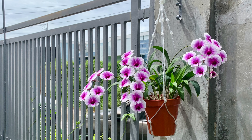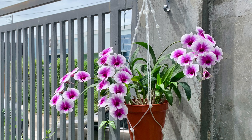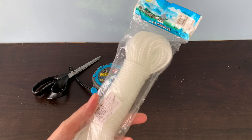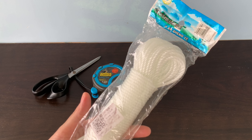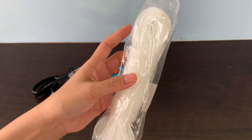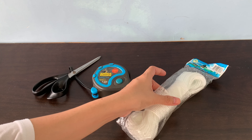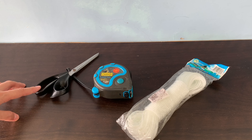Now let's make the hanger which can be used indoors or outdoors and for any potted plants or orchids. These are the materials that we are going to use. This is a nylon rope or clothes rope and this will make our hanger suitable for use outdoors. I bought this at Shopee for 162 pesos for 20 meters, but you can also find this at hardware stores. I also bought the yellow one at the hardware store for 7 pesos per meter. I will also use a steel tape to measure and a scissor to cut the rope.